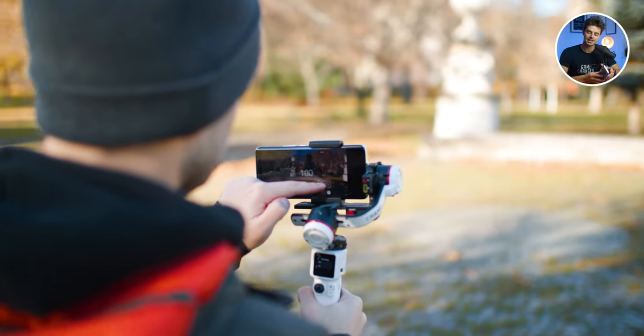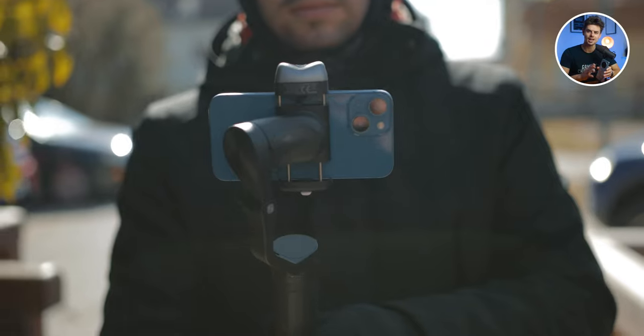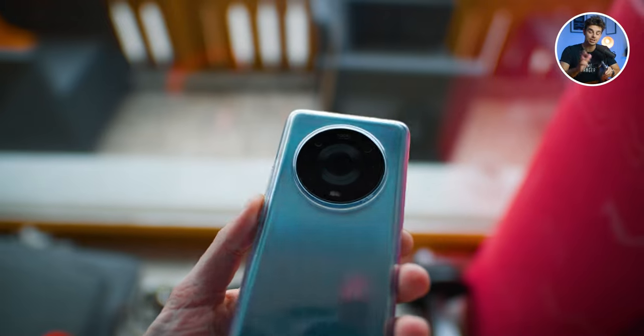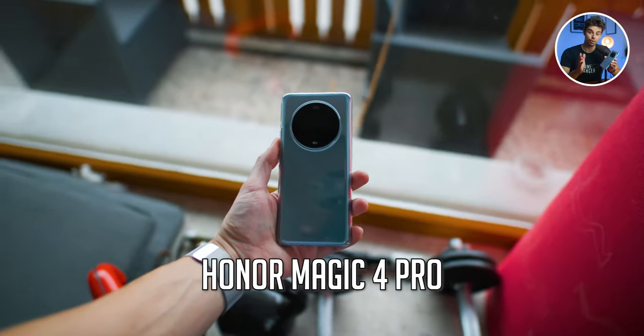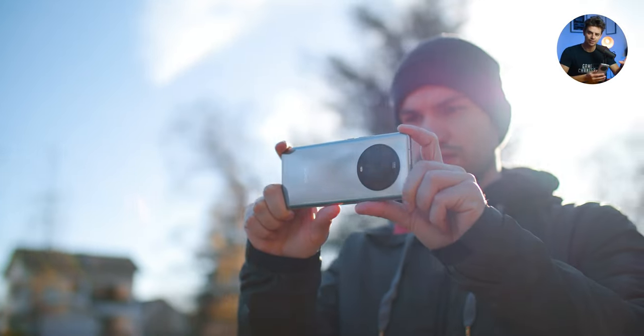My name is Julen. I'm the creator of Smartphone Filmmaking Pro, which is the ultimate online course about smartphone filmmaking. Today, I will show you how you can step up the video quality of your Android phones. The smartphone that I will be using in this video is the Honor Magic 4 Pro. Honor kindly sent me this phone and I really love it — great display, great battery life. But let's get started with upgrading your video quality.